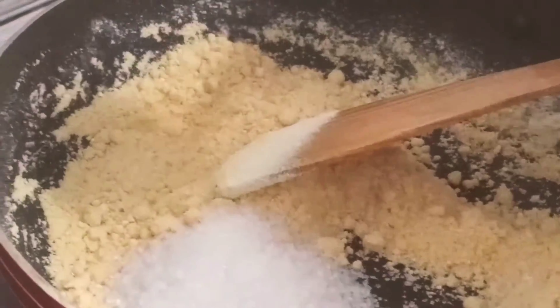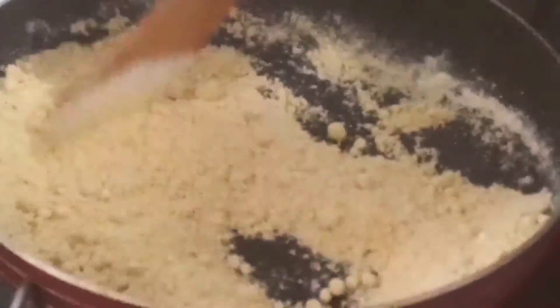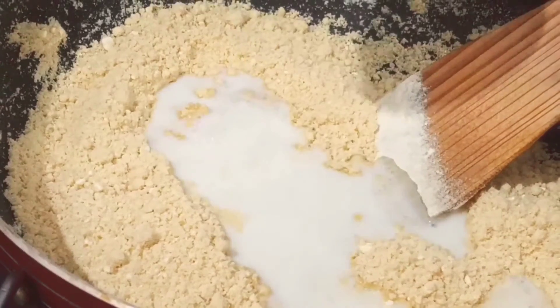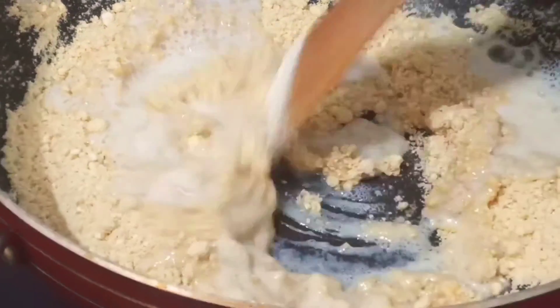Now, add 5 cups of salt. Now, add 1-2 cups of salt. Now, add 6 cups of salt.